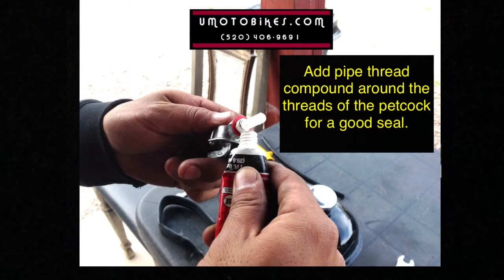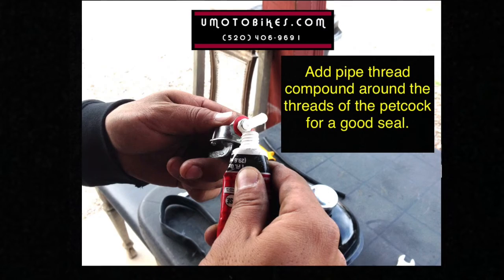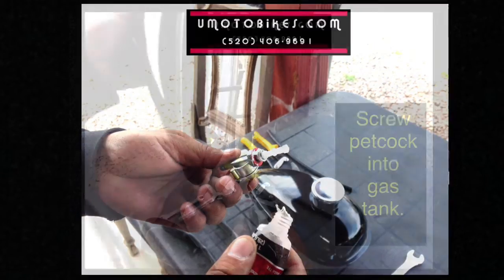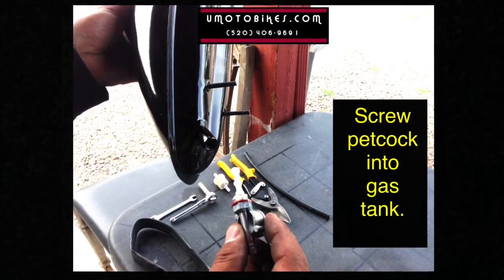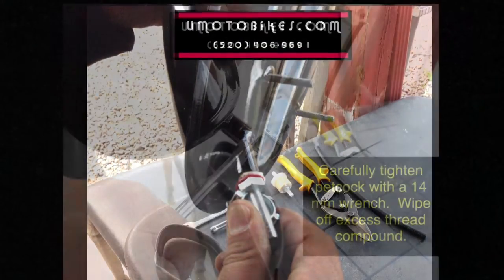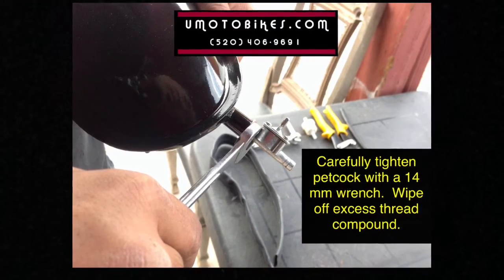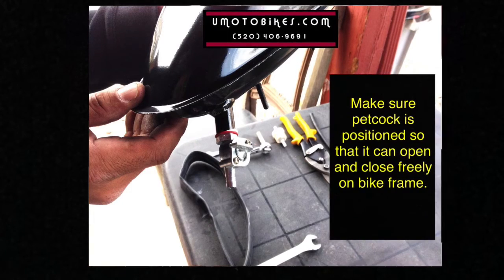Add pipe thread compound around the threads of the petcock for a good seal. Screw the petcock into the gas tank. Carefully tighten the petcock with a 14mm wrench. Wipe off excess thread compound. Make sure the petcock is positioned so that it can open and close freely on the bike frame.